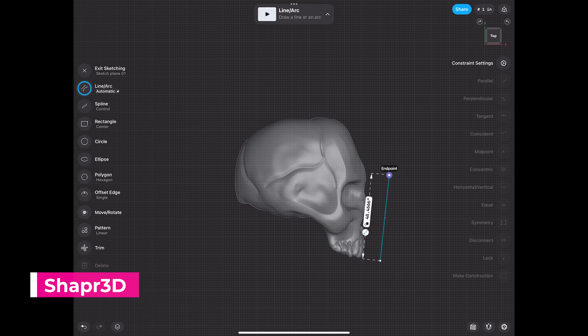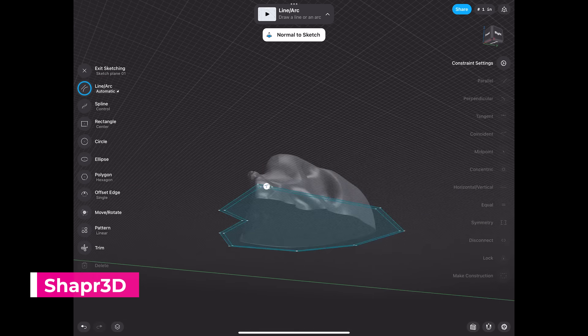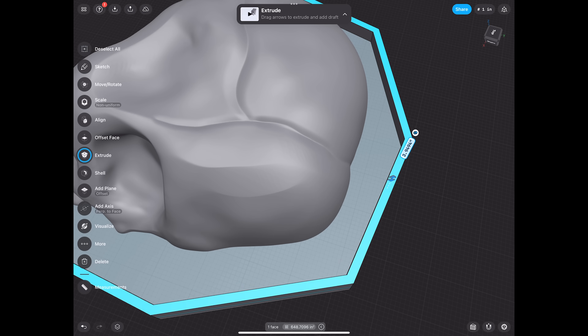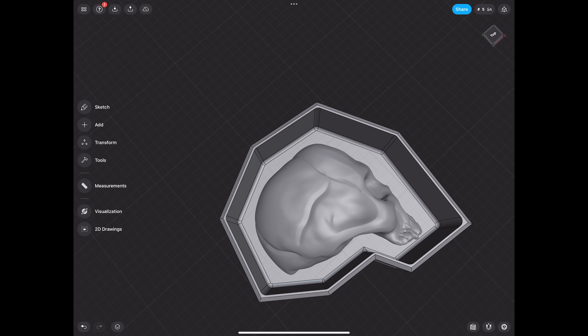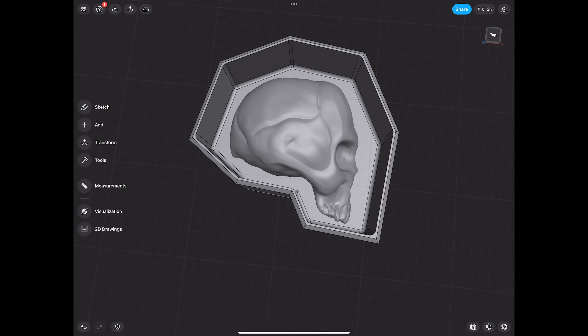Once you have those files prepped and ready, you can start creating a mold box container that we're going to run off in 3D print and then pour silicone into it. I'm using Shaper 3D on my iPad because it's really easy and intuitive. I'm basically just building some walls and perimeters around our model so that when we pour the silicone, it has something to contain it. If you didn't want to do a 3D printable mold box, you could just print your objects and then create a standard mold casing wall.